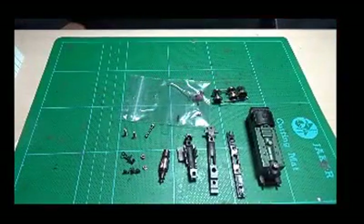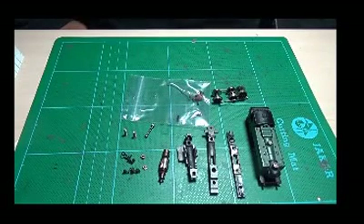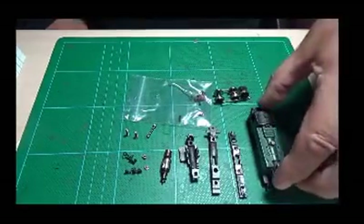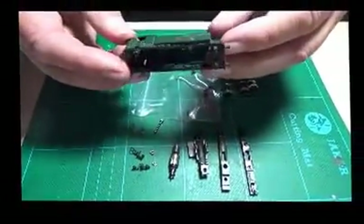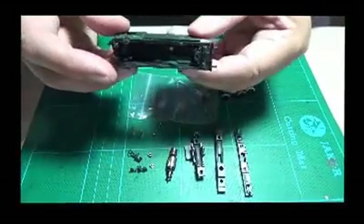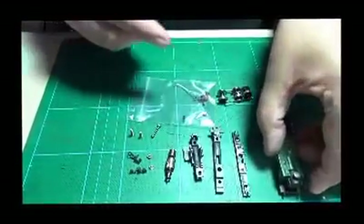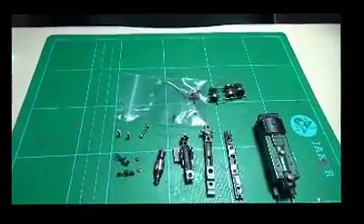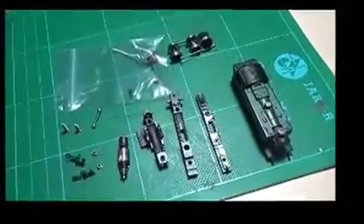Hi YouTubers and N-Gauge modellers. Tonight I'm going to do a restoration video on a Class 94XX. This is a body shell die-cast with a black insert. It's in good condition, it's got all the steps, it's got the buffers at the back and at the front. What I have before me is all the parts — I'm just going to try and zoom in and show you what I've got here.